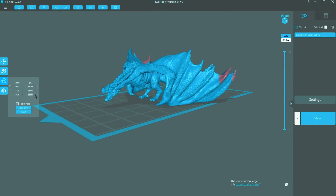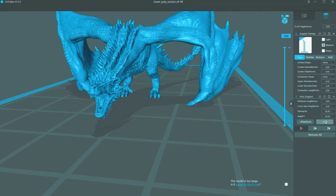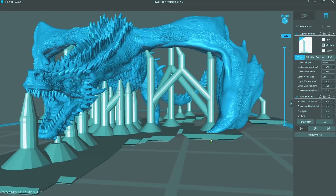It had no problem aligning my models, getting the scale right, and it has some great options for adding supports to your 3D models. The only downside I found was that it's a little basic and a few things weren't very intuitive.